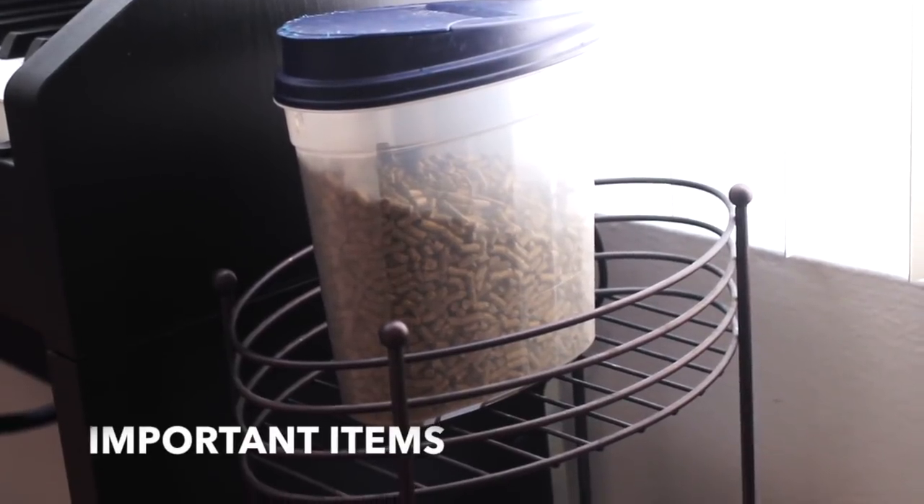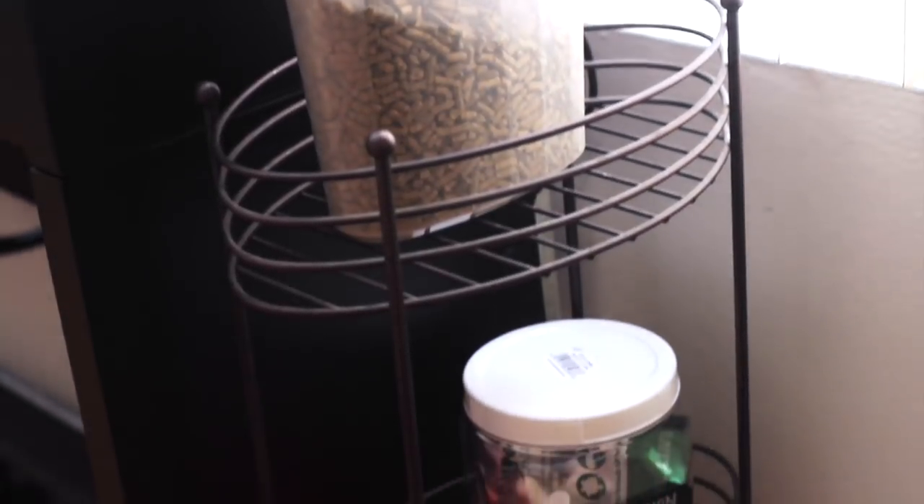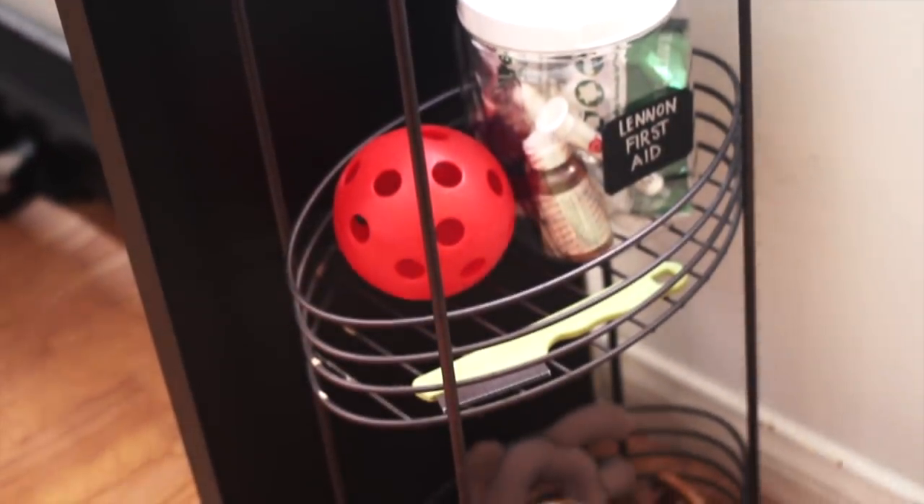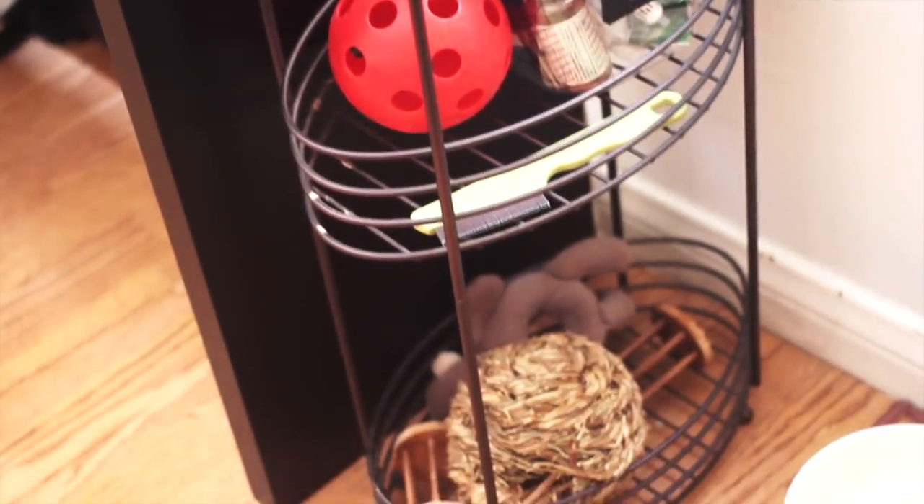There are some things I like to have at hand such as her pellets and a first-aid kit, her comb, and she has some toys down there at her disposal.